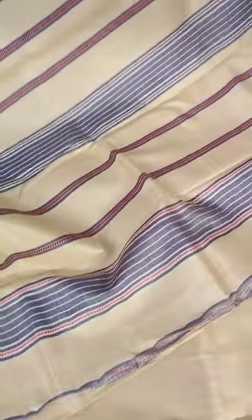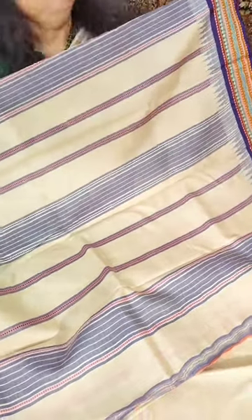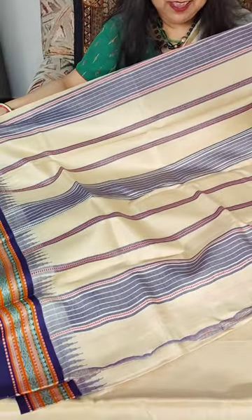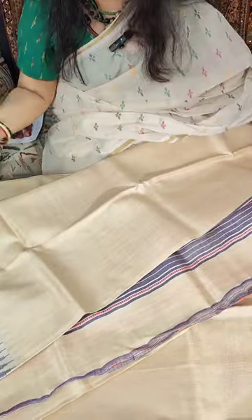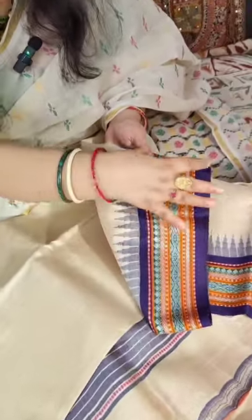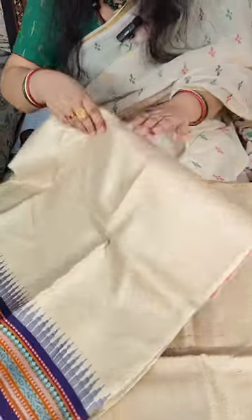This is the beautiful pallu of the saree. These are more than 6.3 meters in length mostly, and they have running blouse pieces. You could wear them in the traditional way with the running blouse piece, or wear a contrast blouse and use just the border — it's up to you. So this was the first saree with the purple border.